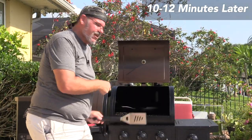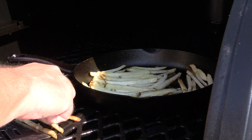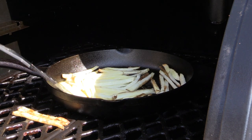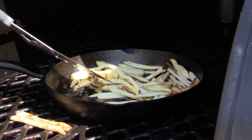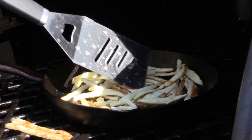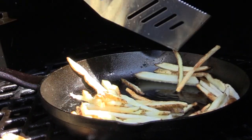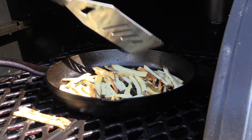Let me zoom in and show you what we're gonna do to flip these. I also went ahead and put a couple on the grill grates to show what it looks like without a cast iron skillet — it's not easy but you can do it. Just get right under these guys and flip them over. As you can see, they're looking good and crispy already — it's a great start.